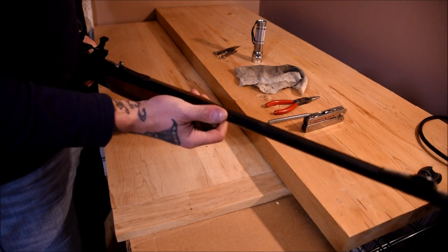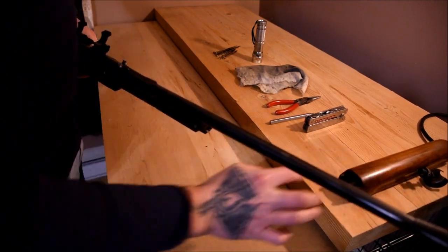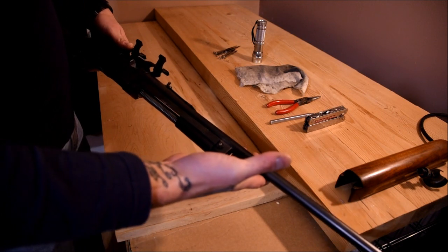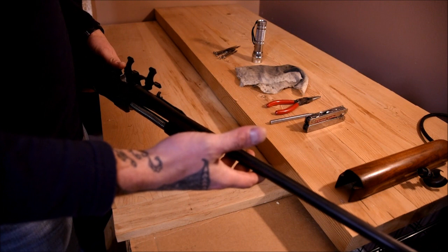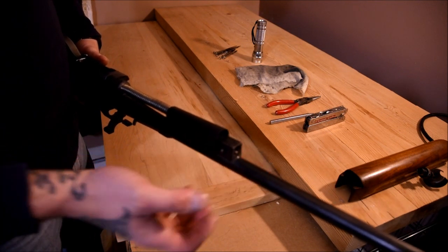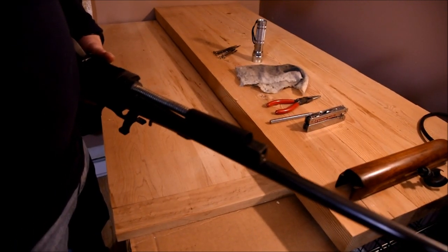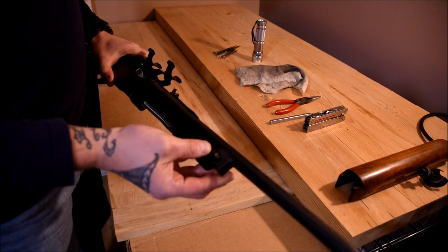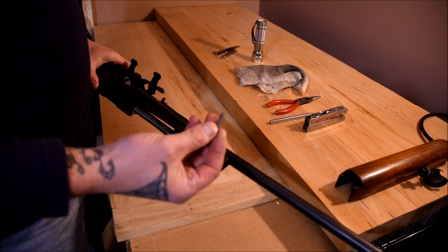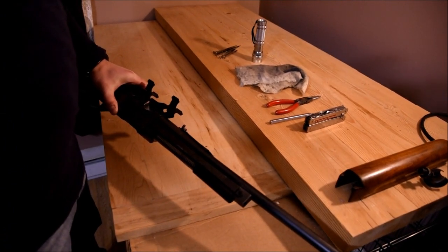Next off comes the handguard — put that off to the side. Then you're left with the barrel, your gas assembly, your springs, and your rod. In order to pull those things off, you need to pull this pin out right here. It'll be hard to come out if it's full of carbon and junk, but this has been cleaned so much that mine just pops right out now.